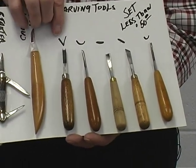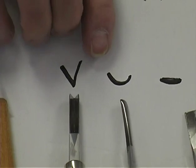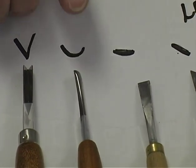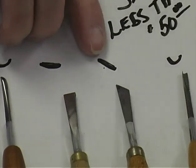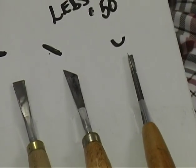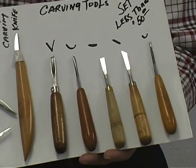This particular one is a V-tool that cuts a groove or a V, as shown here by the type of cut it makes. This is what they call a U-gouge — it makes this type of cut. This is a knife which will take a flat cut or a little chisel-like cut. This is a slant chisel-type cut. And this is a smaller U-gouge. This is basically a starter set you can use to get started.